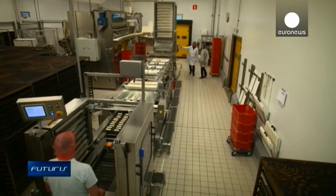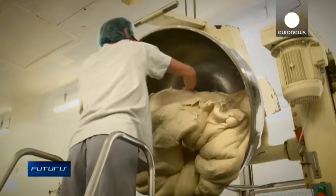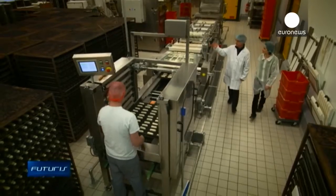Flour, yeast, water and salt – if the recipe is simple, the process is more complex than it seems, especially in the key stage of fermentation.